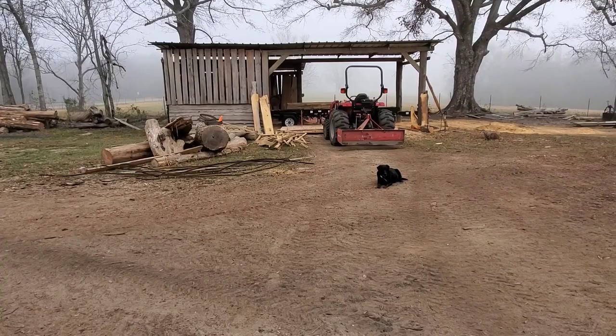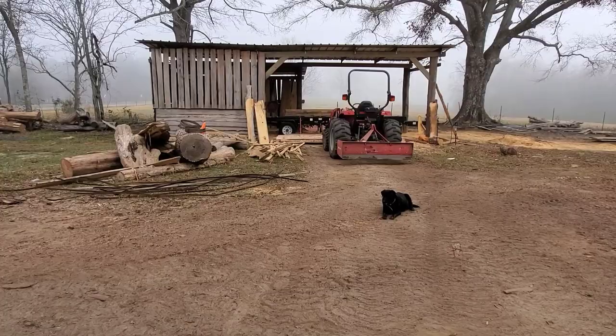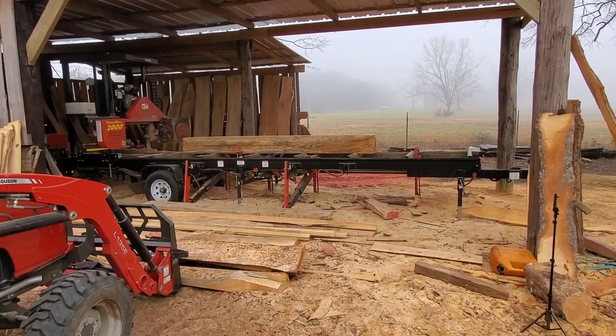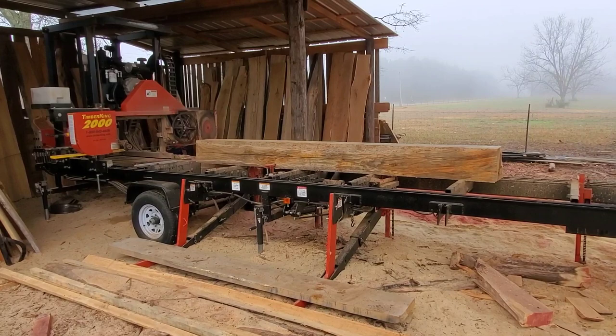Also, make sure you don't have any buildup on your blade, guide rollers, or belts. Having a sawmill and providing wood to the public means you want to provide the best you can. I won't sell stuff that's not cut correctly — it'll put a bad reputation on you. I just try to get the best quality wood out there.